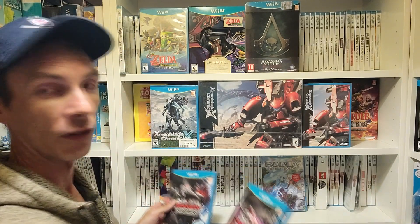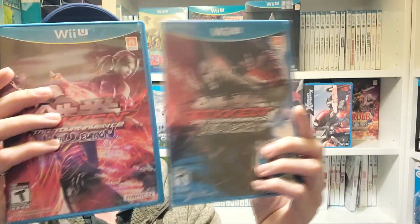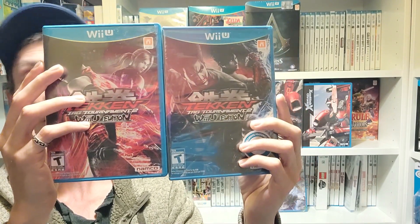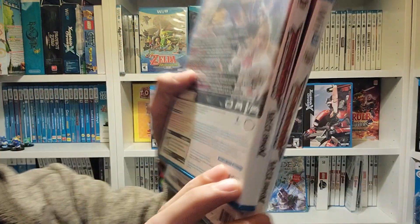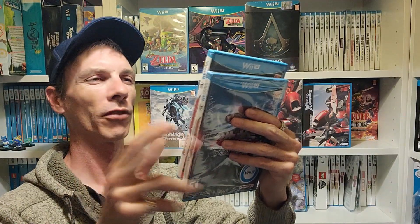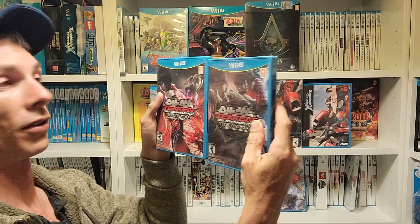We'll start with the most common of the three: Tekken Tag Team Tournament, which has a women's cover on the reversible side instead of the men's cover. Most people actually have the reversible artwork version — it's harder to find the non-reversible one. What you're going to look out for on the back is whether it says 'Made in USA,' which means it's a reversible artwork cover. If it says 'Made in Japan,' it's not reversible. So this one is the easiest alternate to find since you can find it with or without.